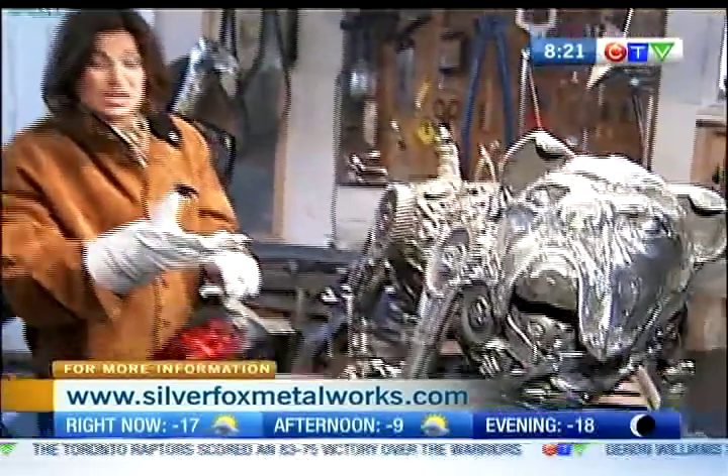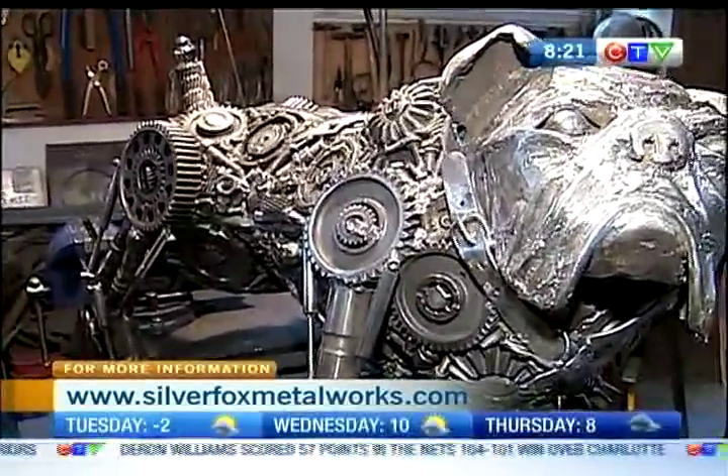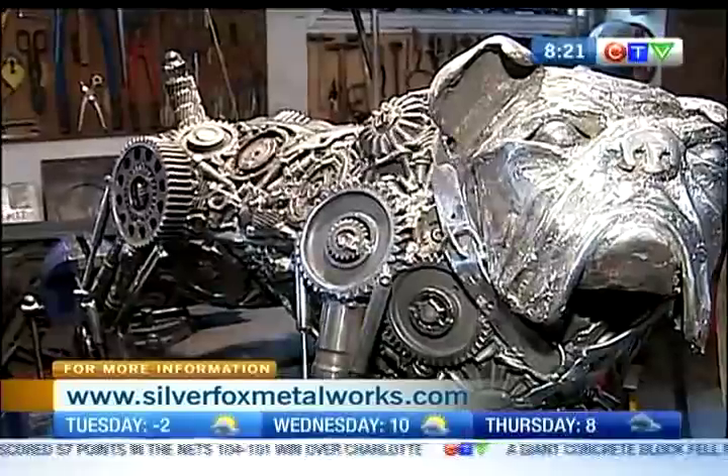No, it's not until you actually see the pieces that you can see how intricate they are — there's hundreds of pieces in Mack the bolt. I've had a few pieces where there are about five thousand pieces in it.